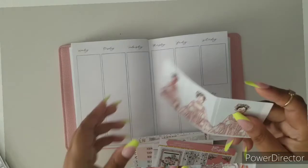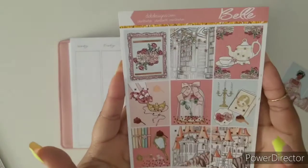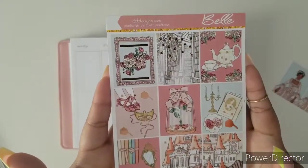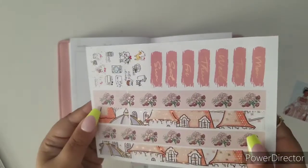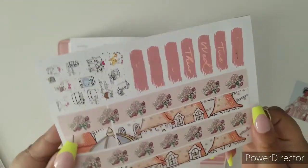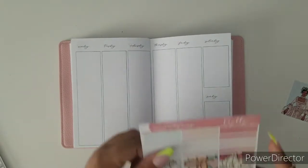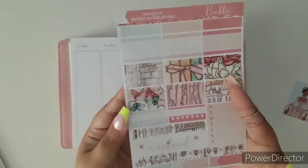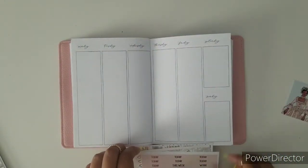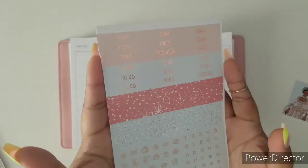Let's get to it. First off, here are the fashion girls. This kit has a Bridgerton meets Beauty and the Beast type of vibe — more Beauty and the Beast than Bridgerton, but looking at the fashion girls, it just reminds me of Bridgerton. Here are the quarter boxes, weekend banner, and habit trackers.